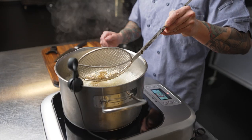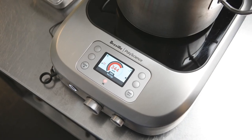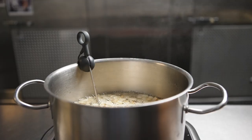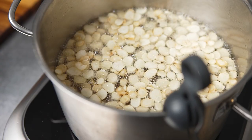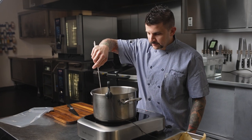For this canapé I'm using the Control Freak with the probe to fry the soufflé at 345 degrees, so I know the oil is at a consistent temperature all the time. I don't have to worry about the soufflé burning at all — we actually found that at that temperature it caramelizes the sugar and the starches just enough. At the restaurant we do everything in small batch frying and we use the Control Freak to make sure we get the best product every single time.